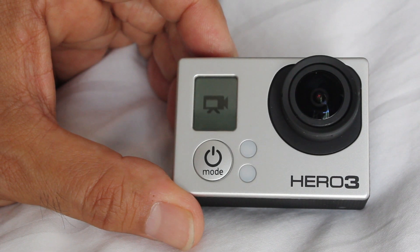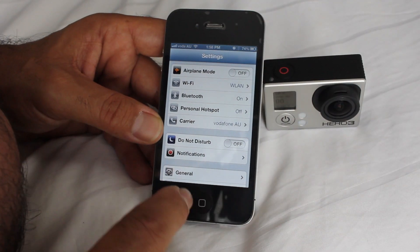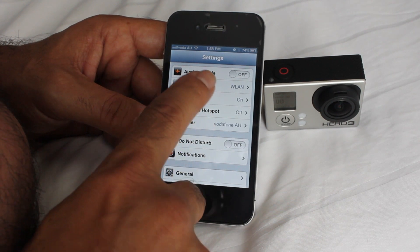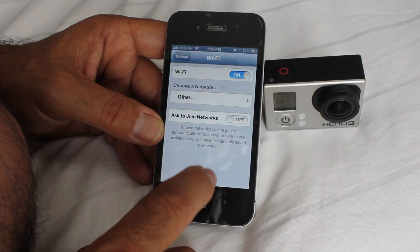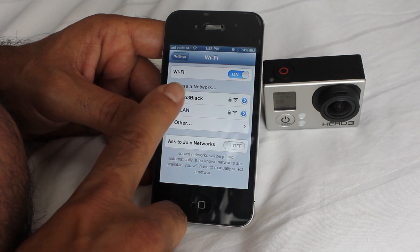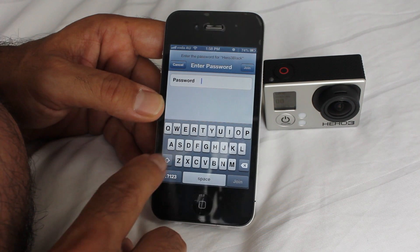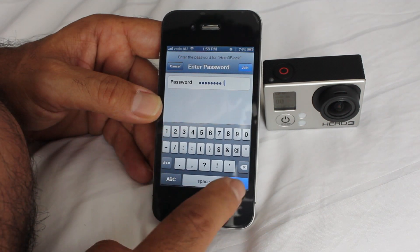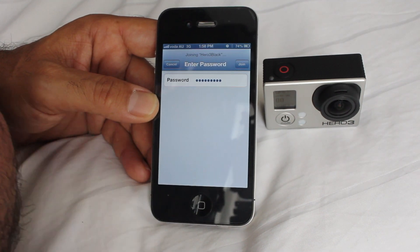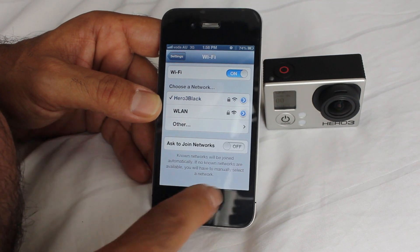And that is pretty much ready to go. So first thing we do, we go into Wi-Fi. And it's found the Hero 3 Black, which is the name we gave it. We want to connect to it. And there you go, it's joined the network.